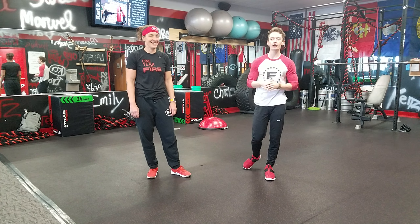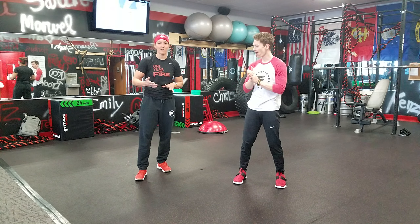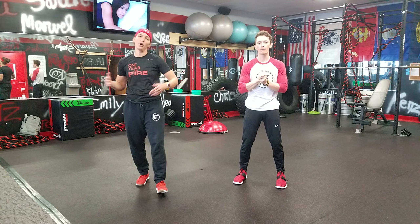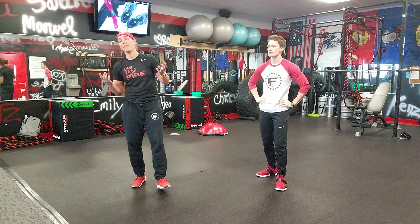Coach Jared here from Fire Fitness Camp Fond du Lac. Coach Mitzi here. Jared and I are going to come at you today with an overhead squat assessment. A lot of us are stuck at home or not coming to the gym, so we want to help you guys fix some of those muscle imbalances or troubles that you might be having during your off time.